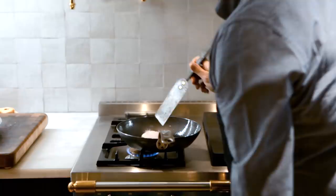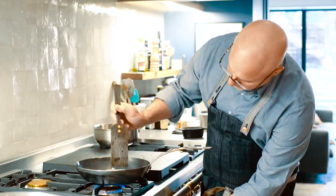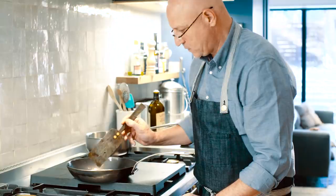Depending on how crispy you want the skin, that's how long you'll cook it on that side. The skin side takes a little longer than the flesh side because there's more fat under the skin and the skin itself acts as a protector. If it's still smoking even on the lowest setting, just move the pan off the flame for a bit. I'm listening the whole time — this is how you control heat. When it dies down too much, put it back on.